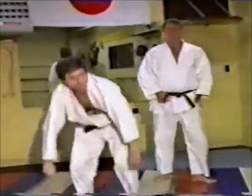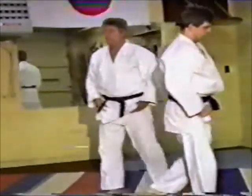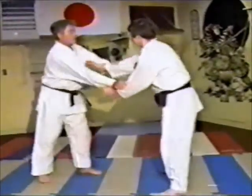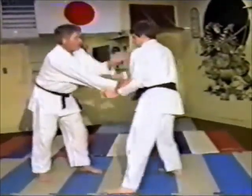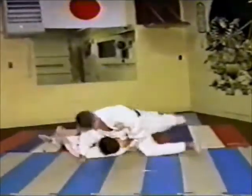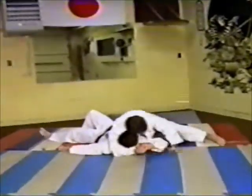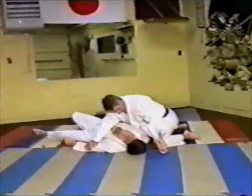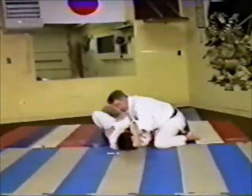We're going to go over a slow free fighting sequence so you can see how the different things are applied. Let's say he might do a throw and it doesn't turn out too good. He sets up, takes him down, then drops down and locks. If the person tries to get out of it, he goes right into another technique.